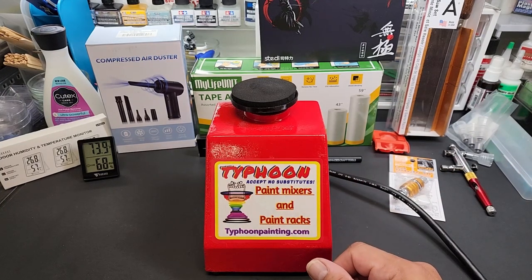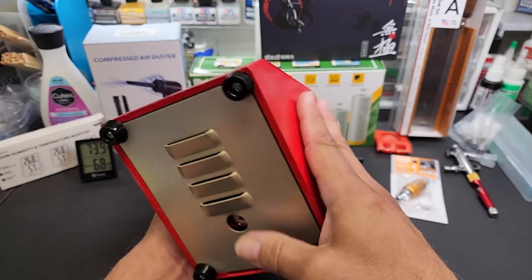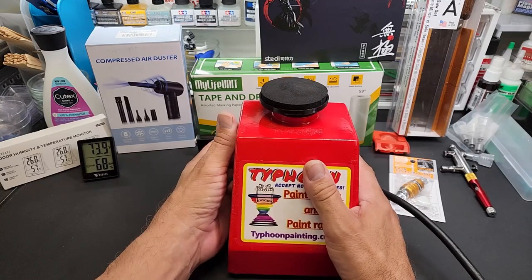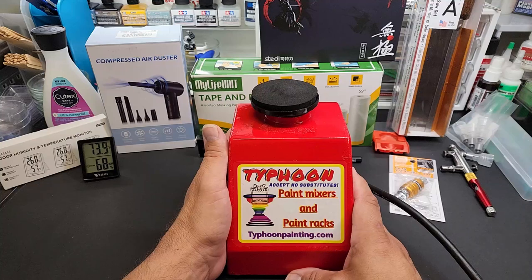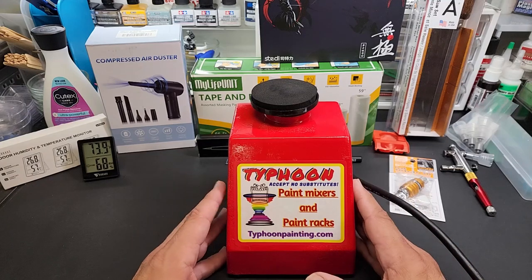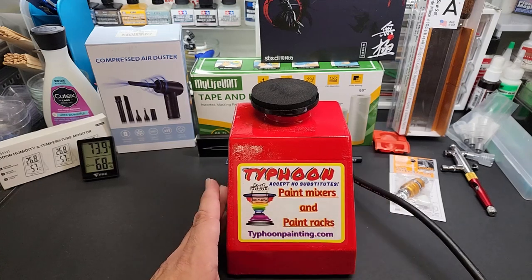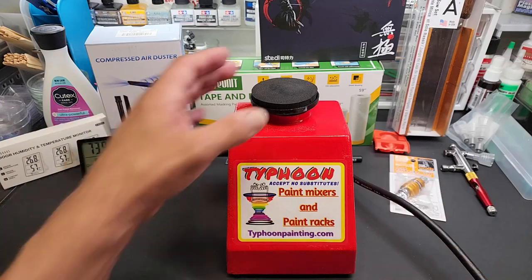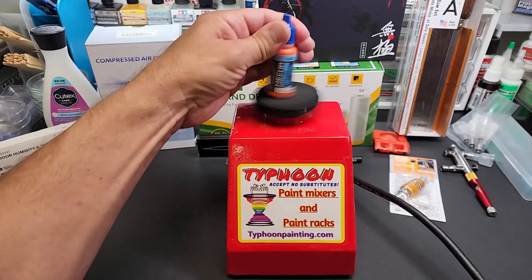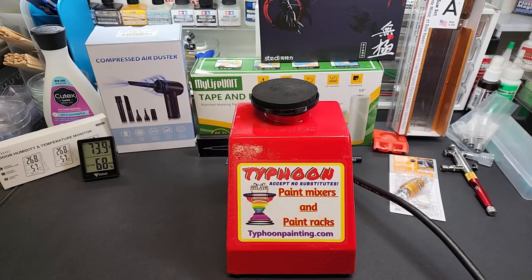Yeah, you're gonna win this fantastic fully restored paint mixer. He rescues these — we'll call it rescuing — from the garbage bin and fully restores them: repaints, mechanics, everything is done to bring it all back to new, really saving a product that we all can use. It's good for the environment because we're refurbishing a product that otherwise would be dead and gone. This one comes with just this flat top attached, and it will shake everything. You can also go with different jars.